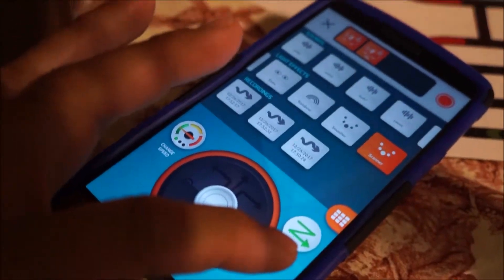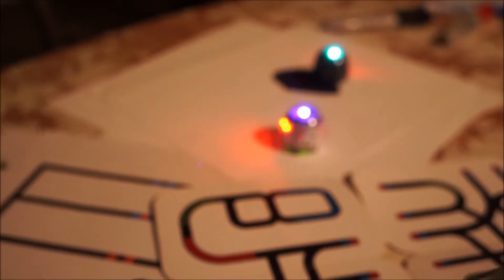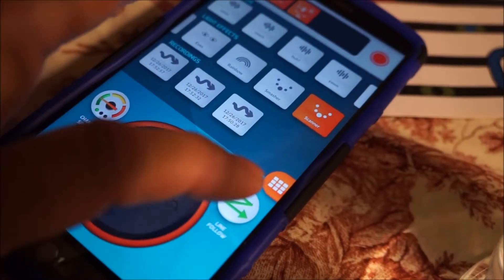We're gonna scan. We'll sit right there. This is to change the mode to line-following mode. Come on, you two — that stops it, starts it, stops it, starts it.